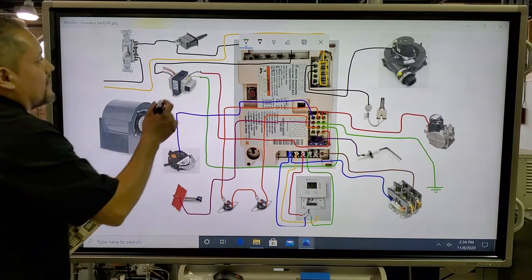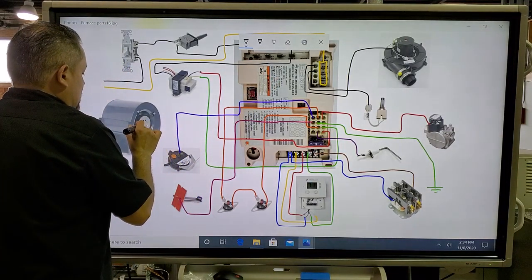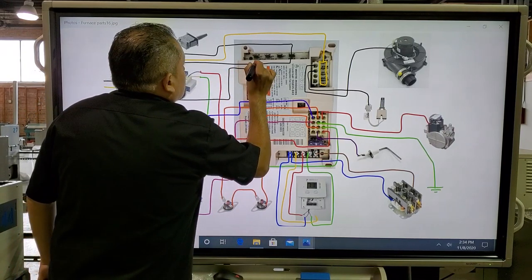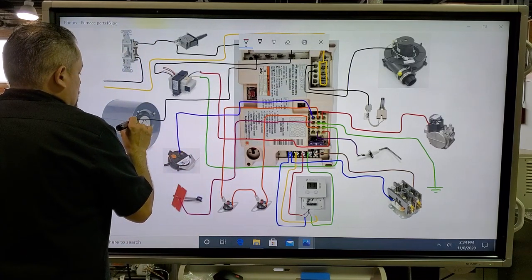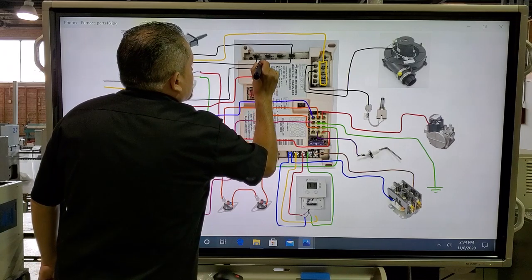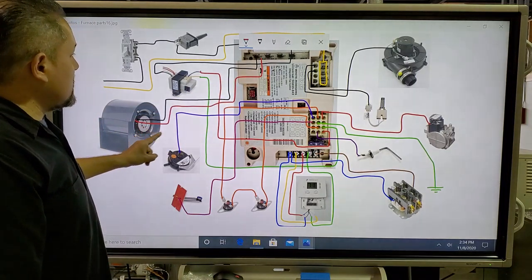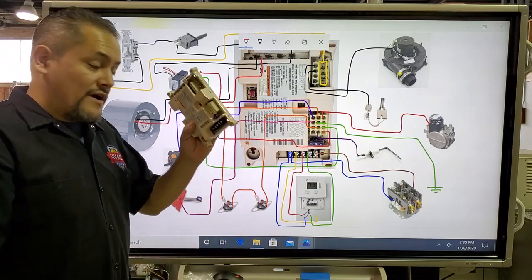The last component is the blower motor. Using a black wire for the cooling/high speed, we run a wire from the blower motor to the COOL connection on the board. Then a red wire from the blower motor goes to the HEAT connection. The blower motor also needs neutral. So we have red for low speed heating and black for high speed cooling. That's all the components connected into the computer.